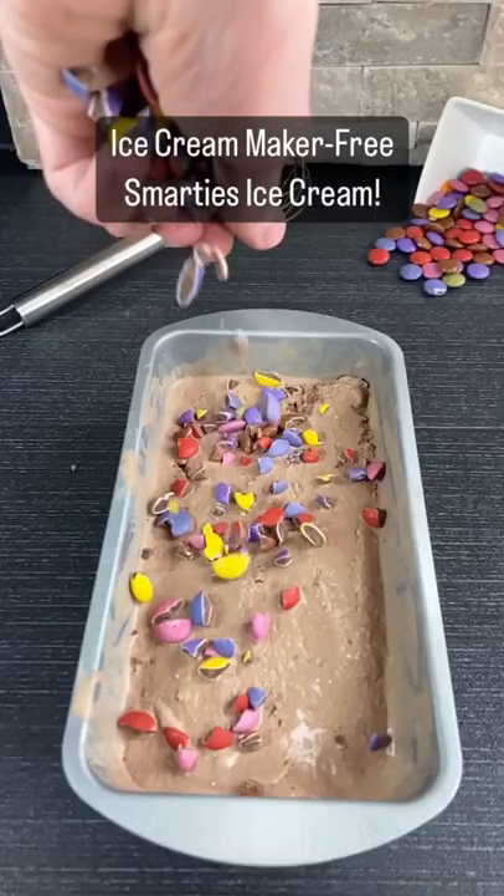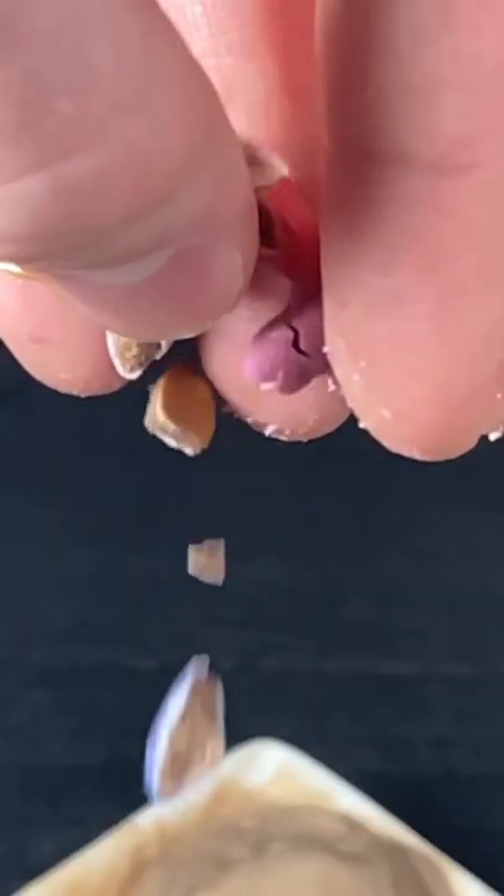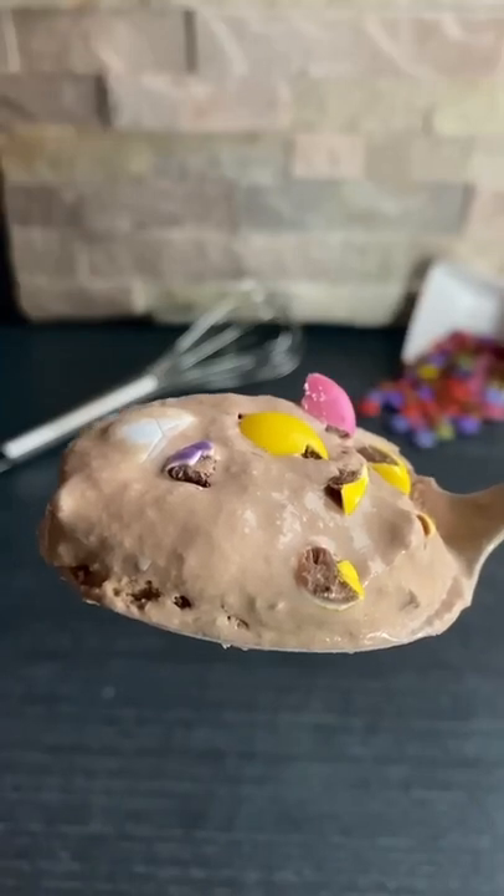Today I will be making this Smarties ice cream, and the best part is that this recipe requires no ice cream machine.